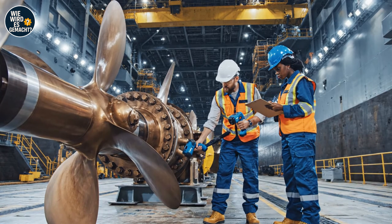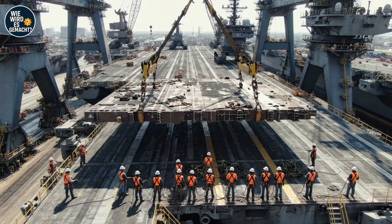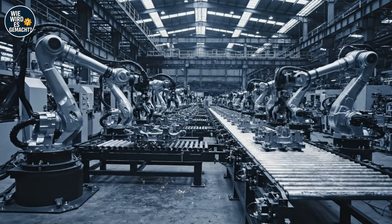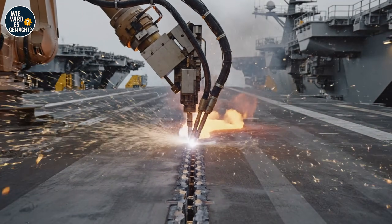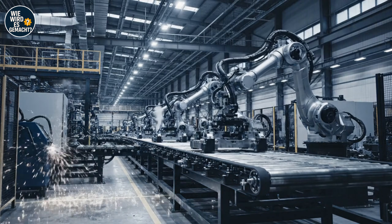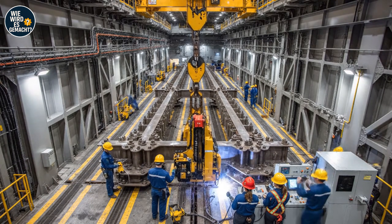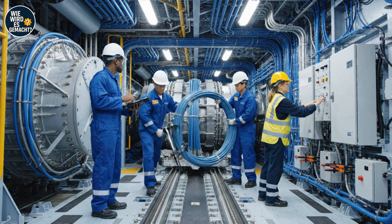The laser alignment on the port side is confirmed, within tolerance noted. I'll verify the torque settings on the R74 bolts now. The alignment looks good on the diagnostic — proceed with the torque sequence, applying the wrench now.